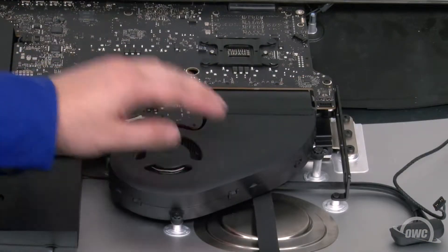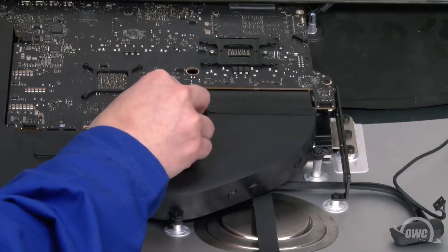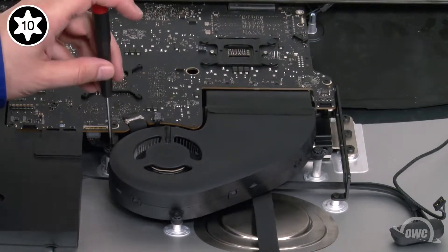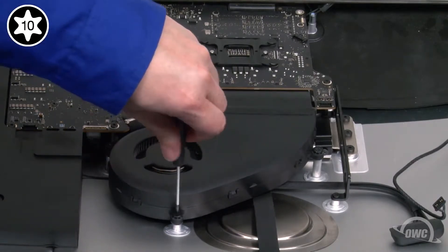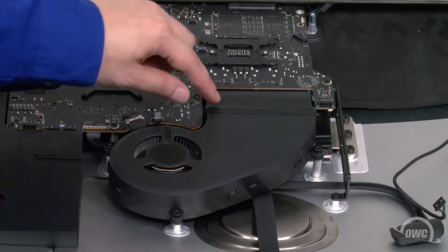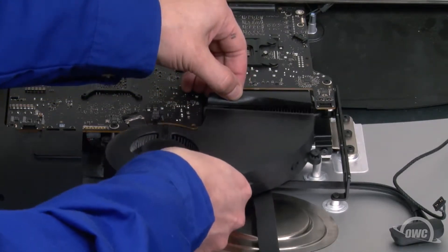Next, we need to remove the fan. First, disconnect its controller cable by simply sliding it from its socket. Then remove the three Torx T10 screws that hold it in place. Finally, peel back the tape holding the fan to the heatsink, and you should be able to remove it from the iMac.